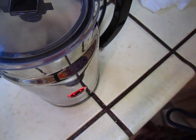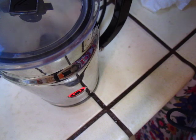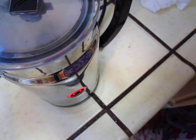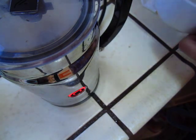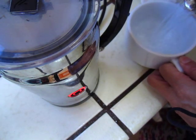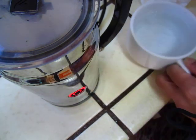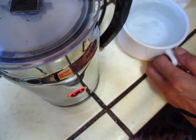Okay, and now heat up the cup. The cup is heated up with hot water, boiling water.